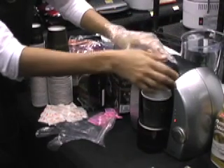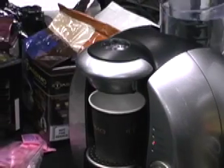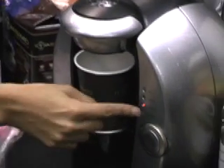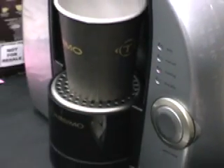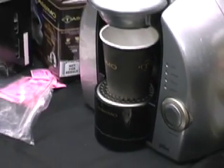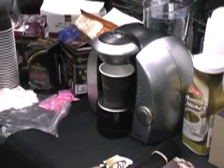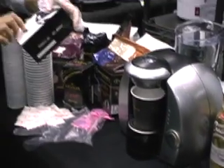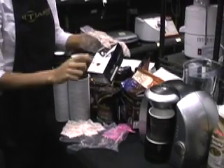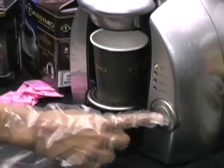Then you have to press. Right now it's heating up. Once this stops and it goes to auto, then we press start. How long does it normally take to heat up? A few seconds, not that long at all. And this is the milk creamer — after this is done I'll place this in there and then add the creamer. Now it's on auto, so we simply press the button and it just starts.